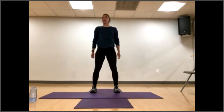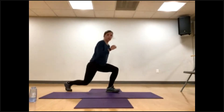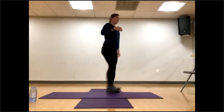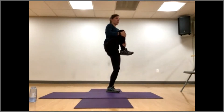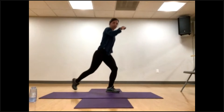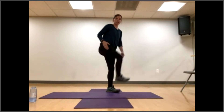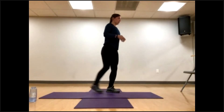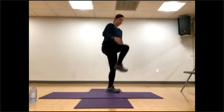Four more. We're going to step it back into a reverse lunge, bring it up and do a little knee hug. Step it back, same leg, knee hug. Step it back, try to focus on that balance, hugging in that knee, get a little glute stretch. Two more. Step it back, knee hug.